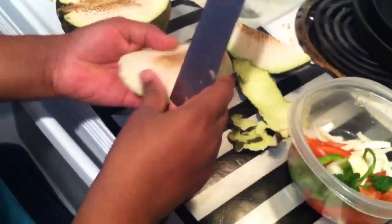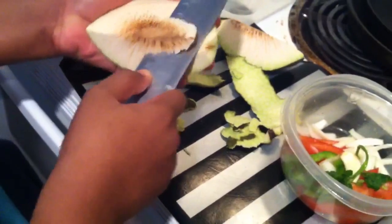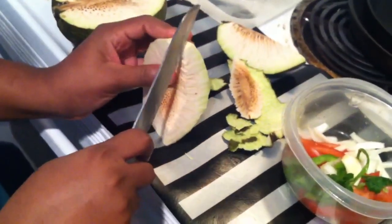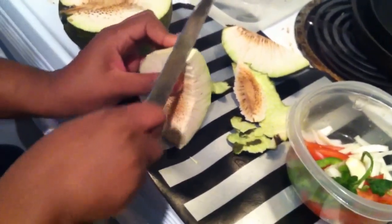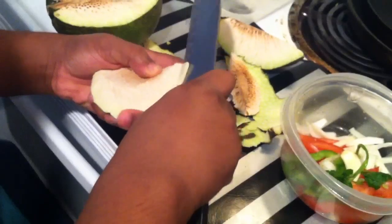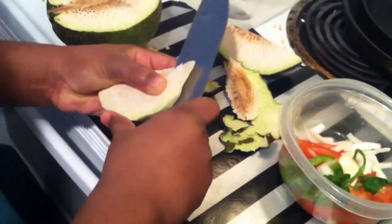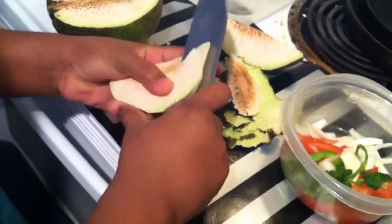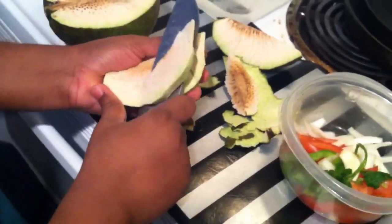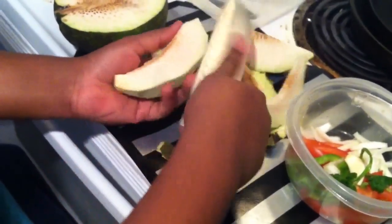We've pulled off the skin. We're going to remove this and then slice it — thinly but not too thick. Because when you slice it thinly, it gives you a nice crispy taste after you fry it.